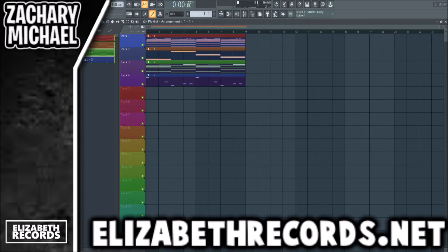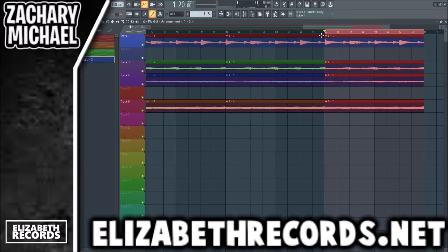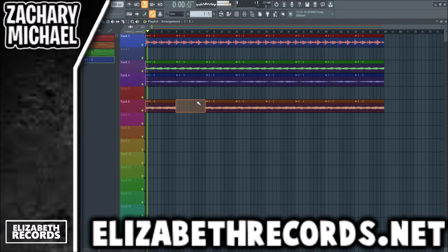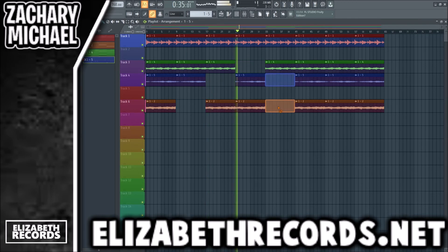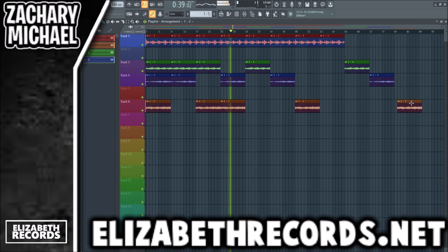Then we're going to go ahead and render out these parts and get started on the arrangement. We'll render these out: intro with everything, everything minus the baseline, minus the distorted key, minus the pad, everything solo, and then the stems at the end of the sample.